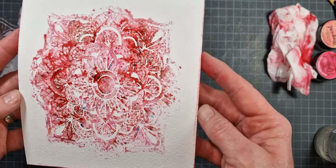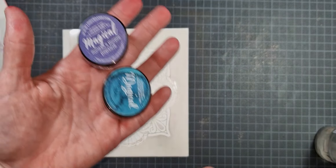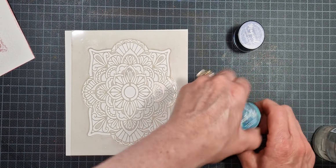Then I just remove both parts of my stencil. As you can see it turned out really really nice — the two parts on the left and right-hand side had a little too much water added, but it still turned out really beautiful.